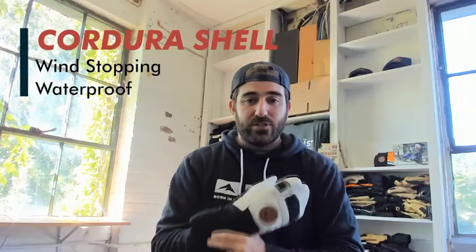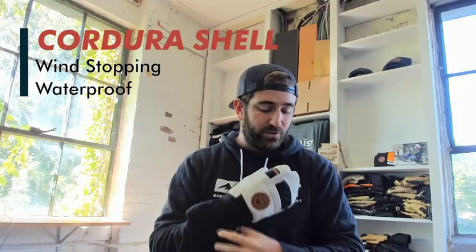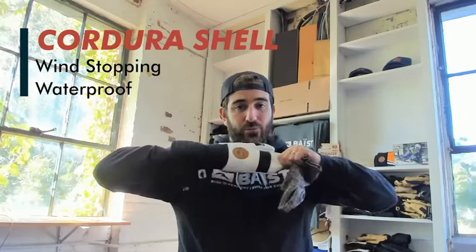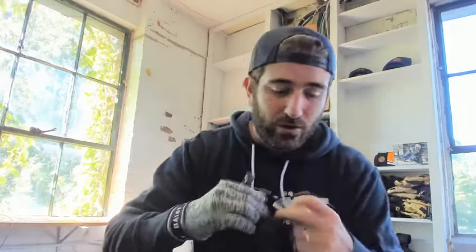We've got our goatskin leather shell, Cordura wind-stopping material, and waterproof material here. Super warm, super comfortable, malleable, feels awesome. When you pop these off, the glove stays on. In here you've got your beast liner.